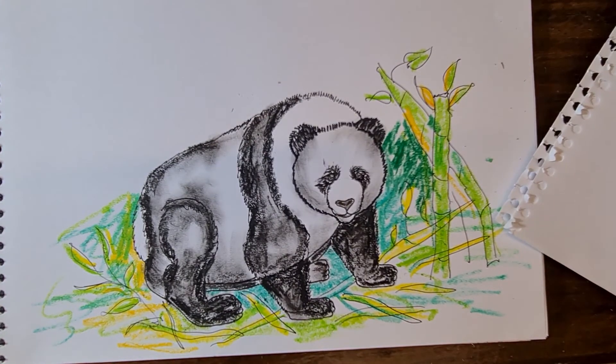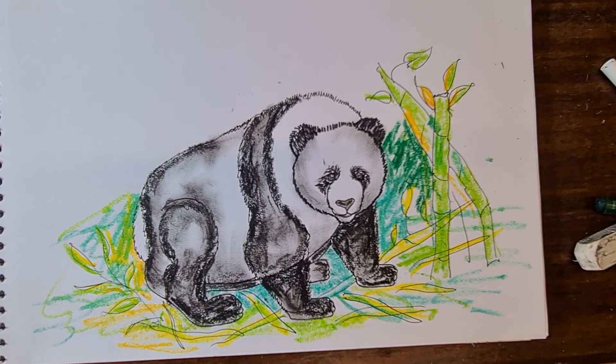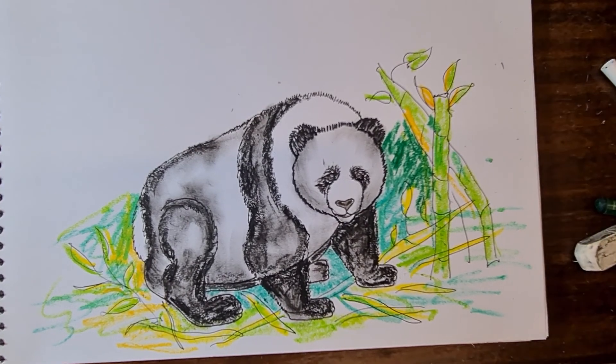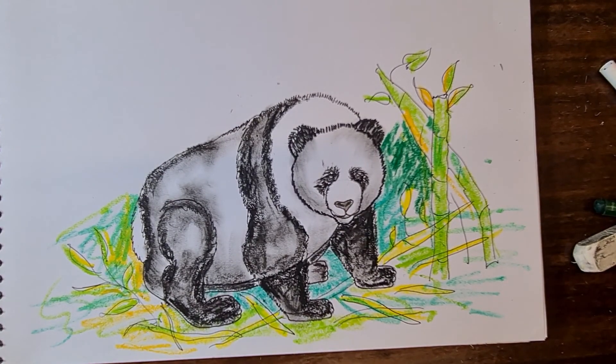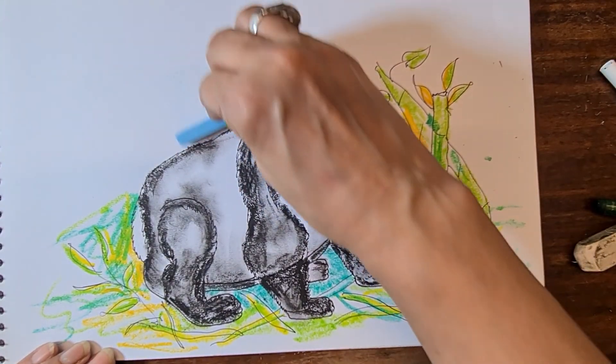Make a sky color — I'm going to do it with sky blue color, just with the pastels.